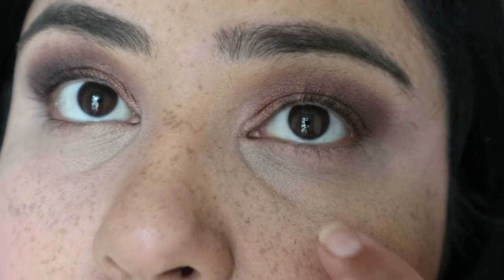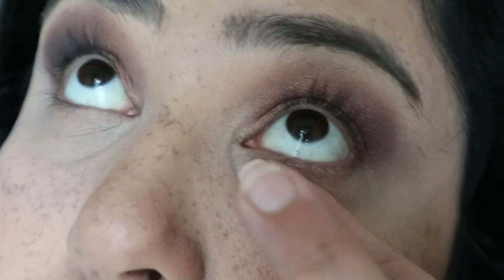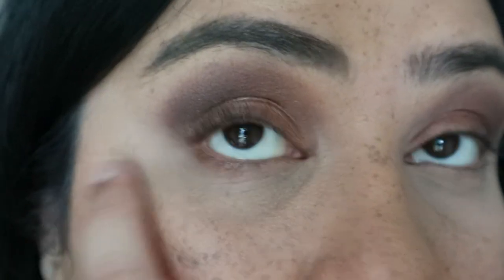I will say it's making my under eyes look quite dry. You may not be able to pick that up on camera, but it is actually making my under eyes look slightly crepey.